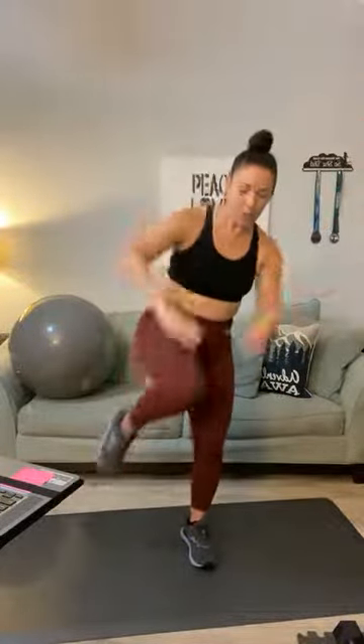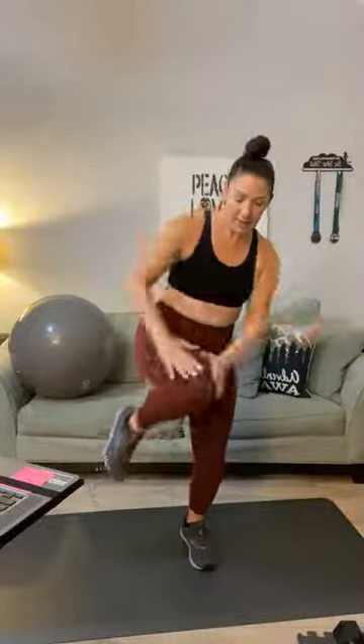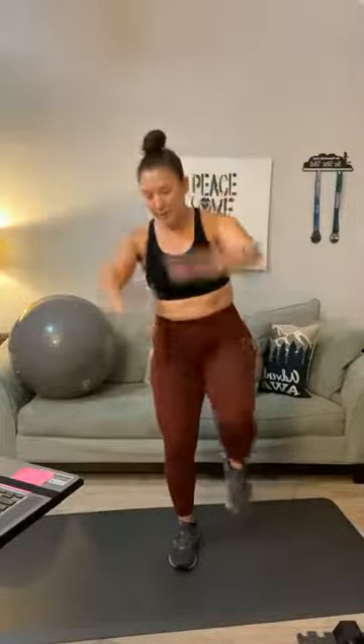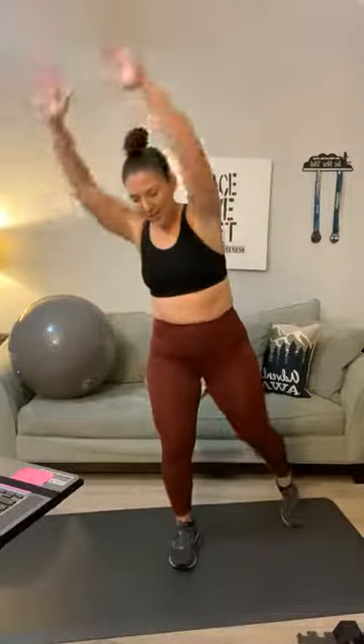Let's do some knee drivers. Stand on one foot. Here we go — counting up to ten each side. We're warming up. Good morning Juanita. Do both sides for ten reps each. Good. Shake out those arms.